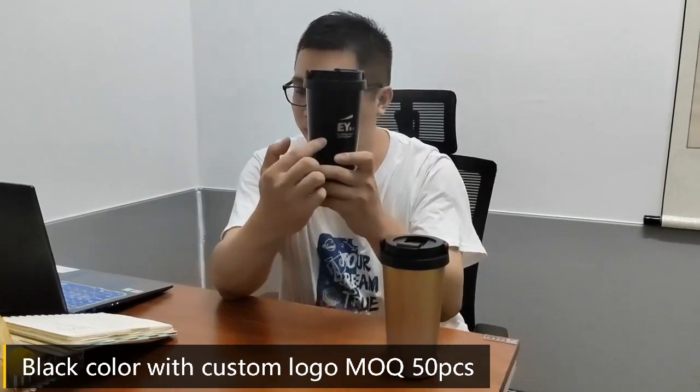This is a black color which lets you want to look good, and a high quality and a very beautiful look. MOQ is 50 pieces. Hope you will like it. Thank you.